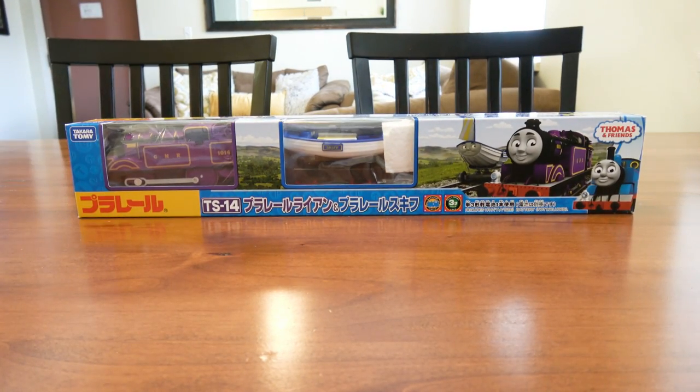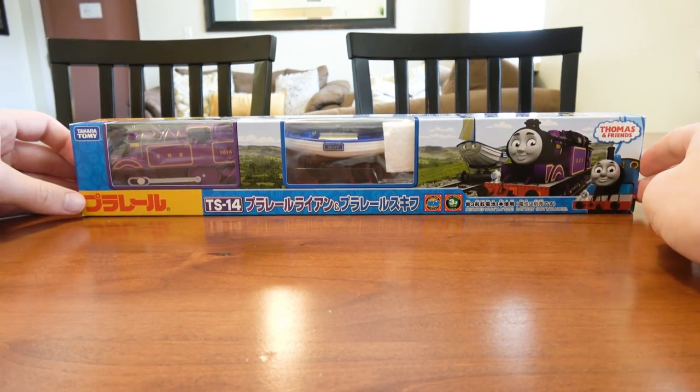Hello everyone, this is Sidekick Jason with another unboxing. Today we're going to be looking at PlayRail Ryan.